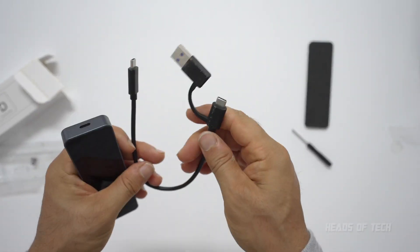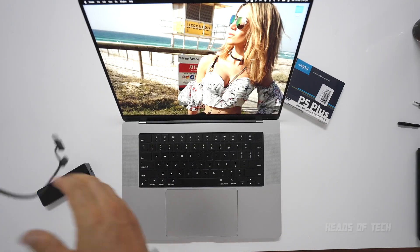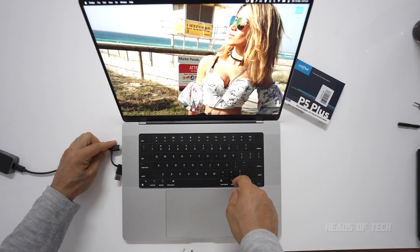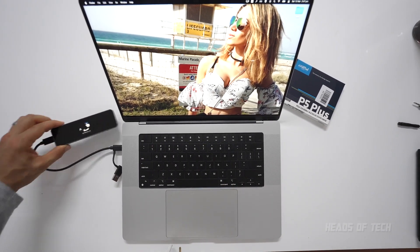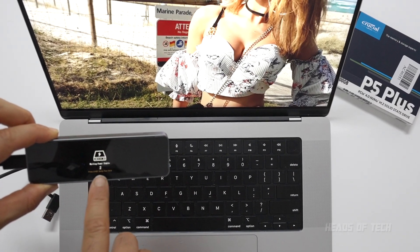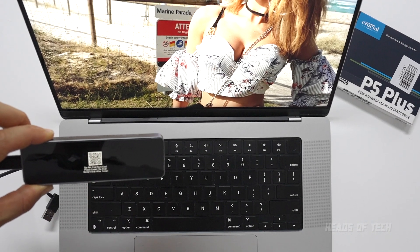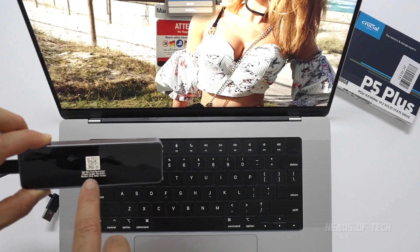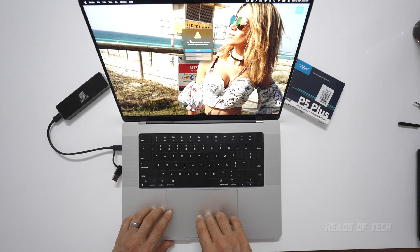Now it's time to plug it into the Mac. You've got two options: USB-A and USB-C. Plugging in USB-C — look at that nice animation. It says waiting, power stable, three two one, detecting SSD. It says cannot find partition and you can format your disk, giving you extra information to help out. Mac has also found the device.